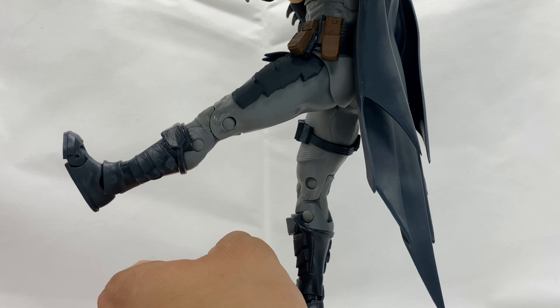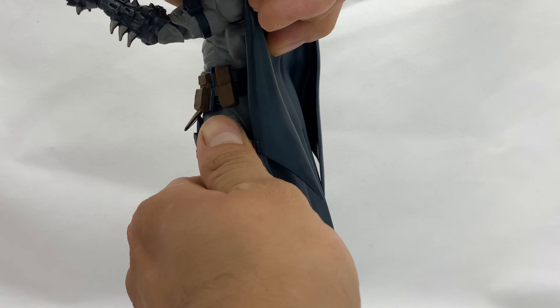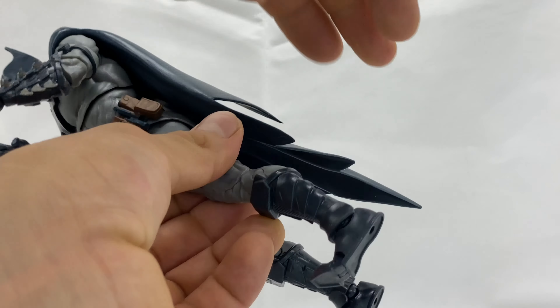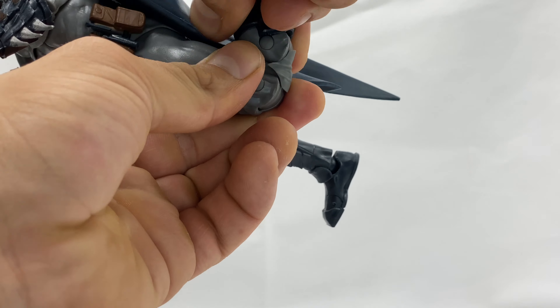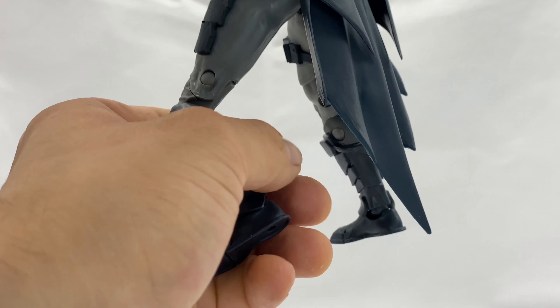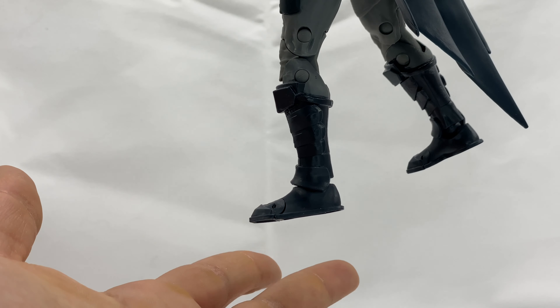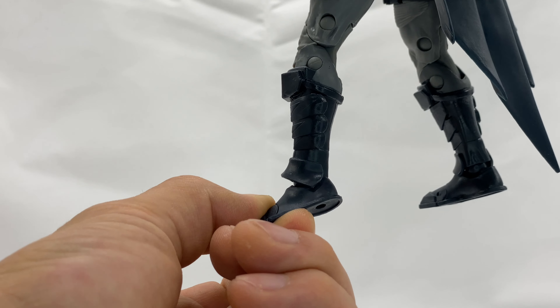We're going to look at the good leg since the other one is messed up. He can kick out that far forward and that far back. He does come with double-hinge knees.